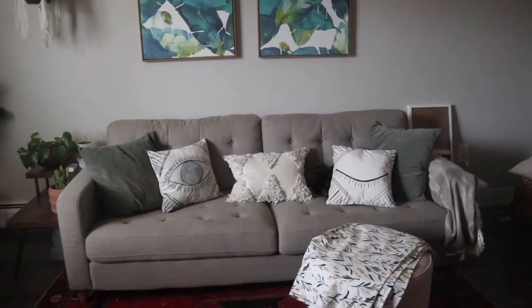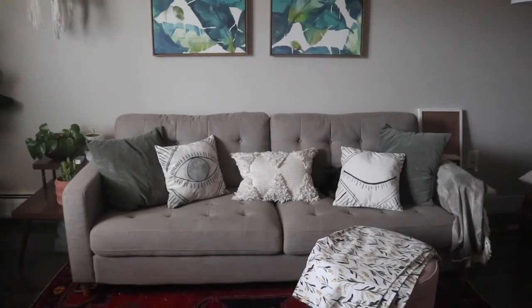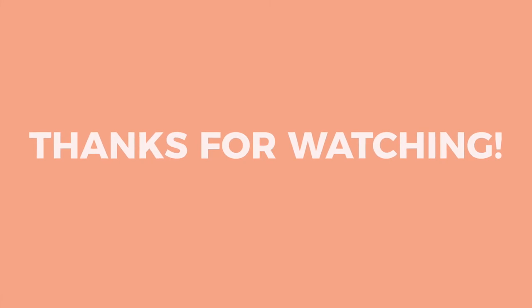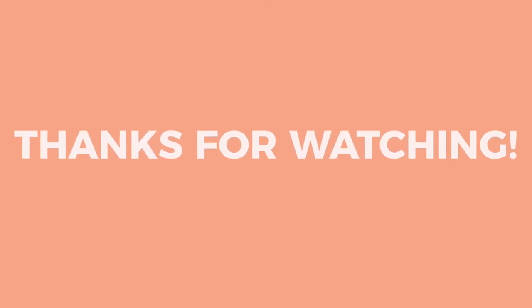Thanks for watching. I hope that these inspired you. If you want to see me do other crafts, just leave some comments down below — I will totally do them. Thanks!